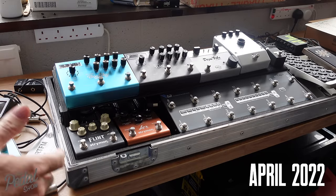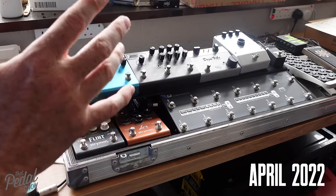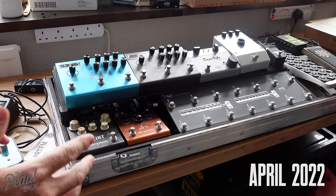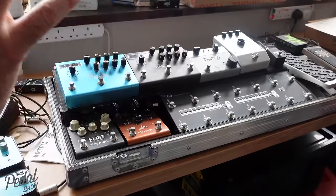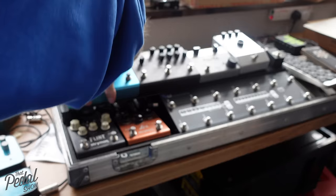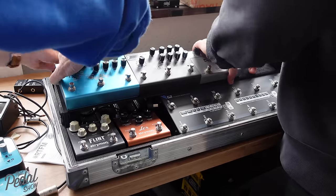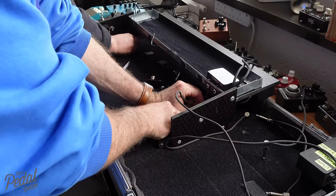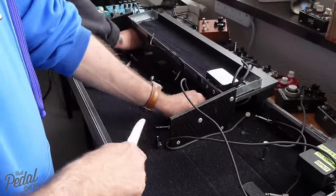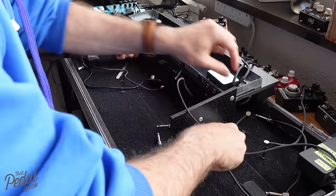This is the board as it is at the moment. It's come to us exactly as it was from his last gig on the Roger Waters tour. So the first thing we're going to do is get everything off it, strip it back completely and start from scratch. You'll notice a lot of this stuff is really super stuck down, because it was going on a tour, being thrown in the back of a plane all the time.